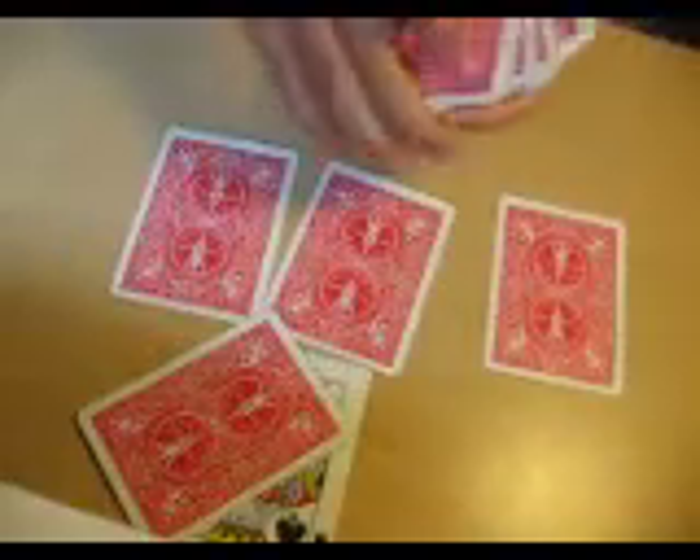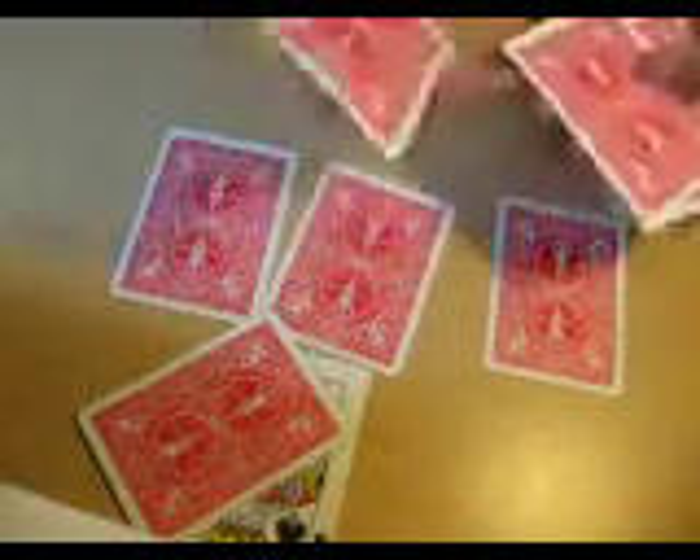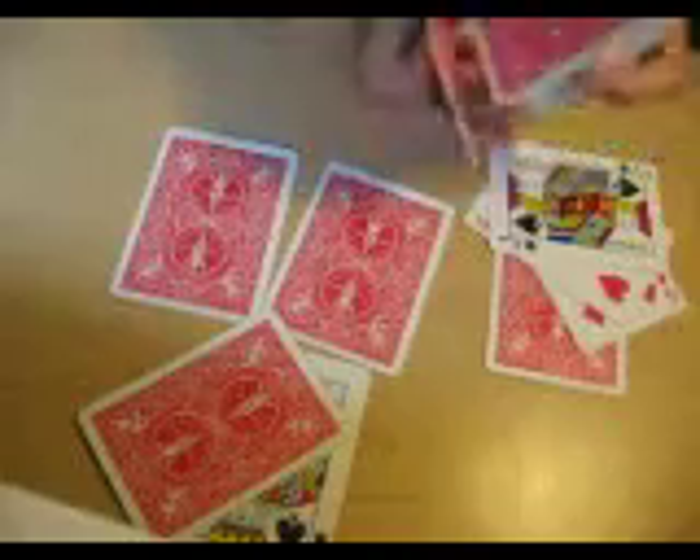Take one, two, three cards and catch a break on the top card. When you say you're going to place three cards on the king, you actually place four. Then take three random cards and place one on each pile.